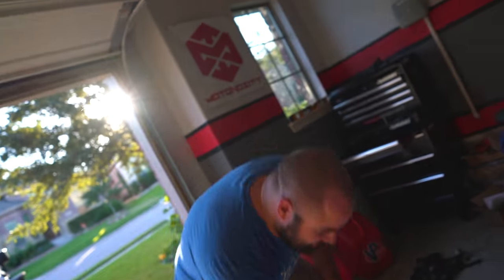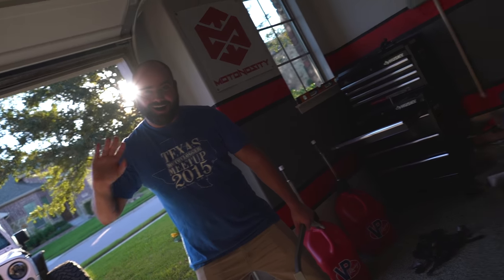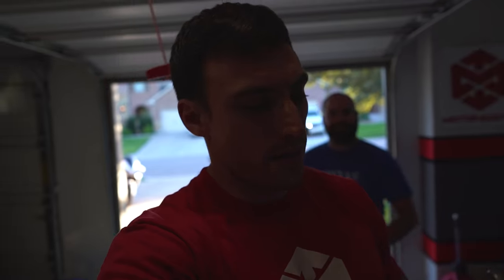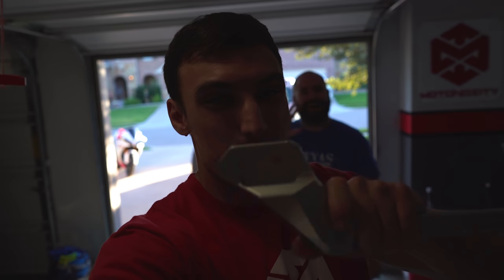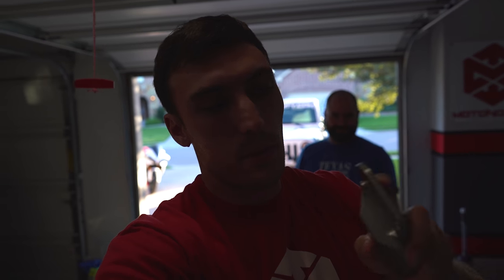I've got Fry Riding with me and we're gonna get to work and take care of this bike. So with this kickstand, it basically just mounts up into the standard foot peg bolts that you've got.